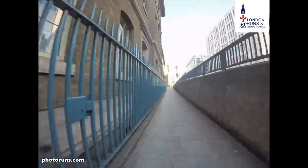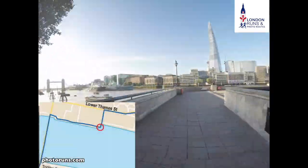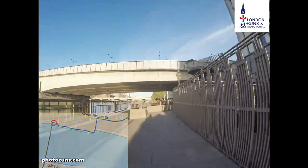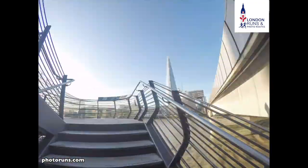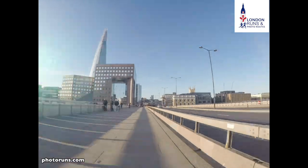We take the first turn on our left down a small alleyway and then we're back onto the Riverside. We've got Old Billingsgate Market in front of us. We come along here until we get to London Bridge, go up the stairs, and turn left. We've got London Bridge and the Shard right in front of us as we head down towards the station.